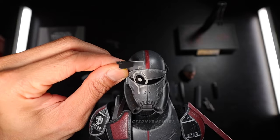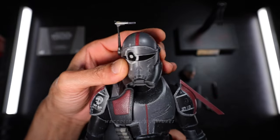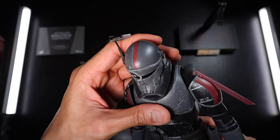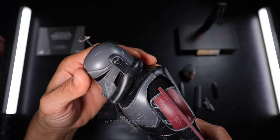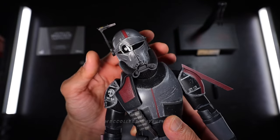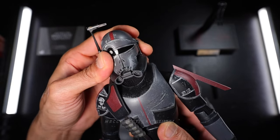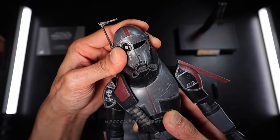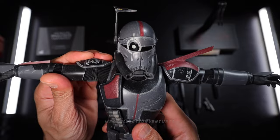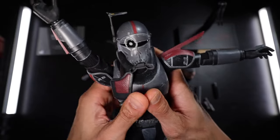Okay, so let's check the articulation. I'm going to start with the head. The head can move around well. Next is the shoulders — up to 90 degrees, actually even higher maybe. I think that's it.